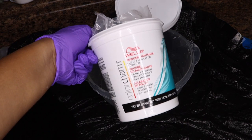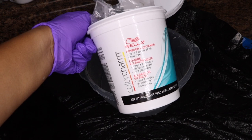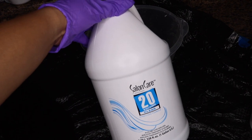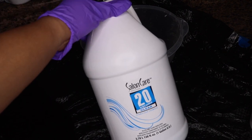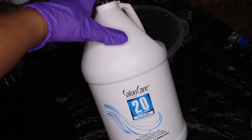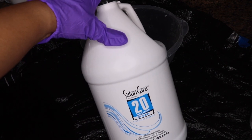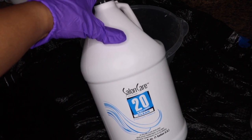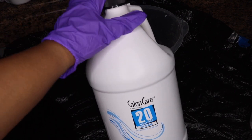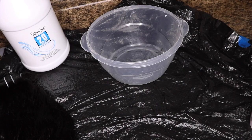For the first method, I'm taking a Rubbermaid container and using some Wella Color Charm bleach with 20 volume clear developer. You can definitely use cream developer if that's what you have on hand, but I feel like for this technique the clear developer is a little easier because it's more runny than cream developer, which is thicker. For this type of bleach bath situation, I'd definitely go with clear developer.